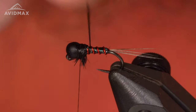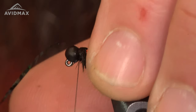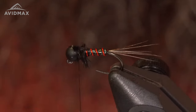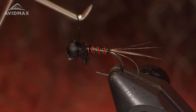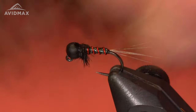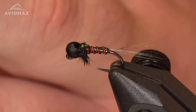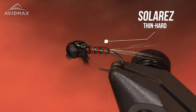Bring them down below the bead, then fold my flashback back over the top, just like that. Cut the excess tinsel, add a couple more wraps of thread to secure it. Now we're just going to give this a whip finish. Give it a little trim. The last part of this fly is going to be the resin — I'm going to put a little bubble here using the UV Solarez in the thin hard formula. Just like that — hit it with the light. Then I'm going to apply one more little drop.